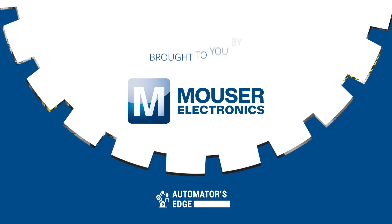Coming up, we'll look at just how these amazing forklifts operate, but first, it's our premier product highlight, sponsored by Mauser Electronics.